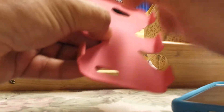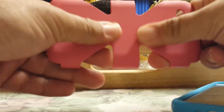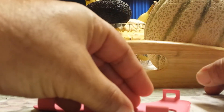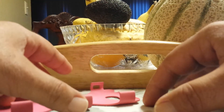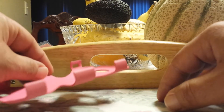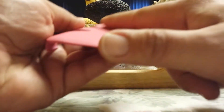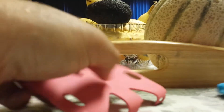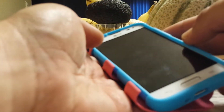Next is this plastic type of case. This is supposed to protect the phone pretty well. I notice it does pick up a little bit of grease from your hands. If you lay it down on the table and there's maybe some leftover food or some liquid, it'll wrap onto it — but it's really easy to clean though, so it's not such a big issue.